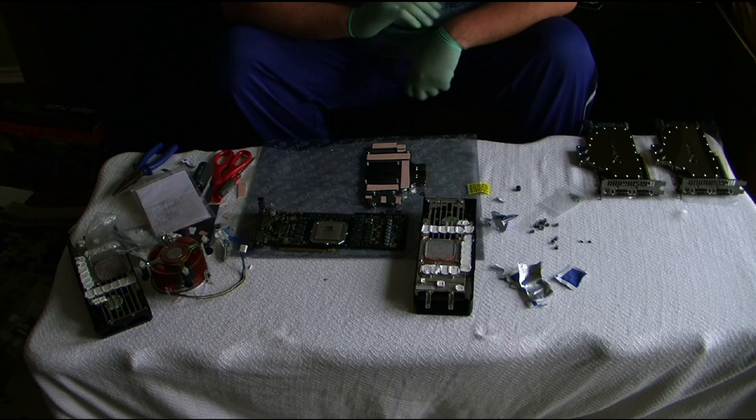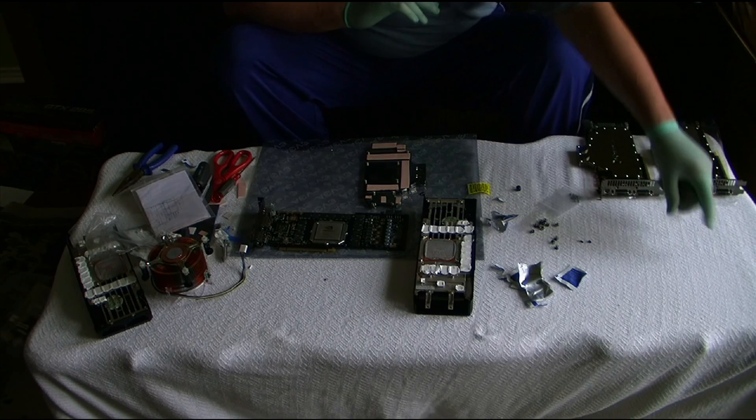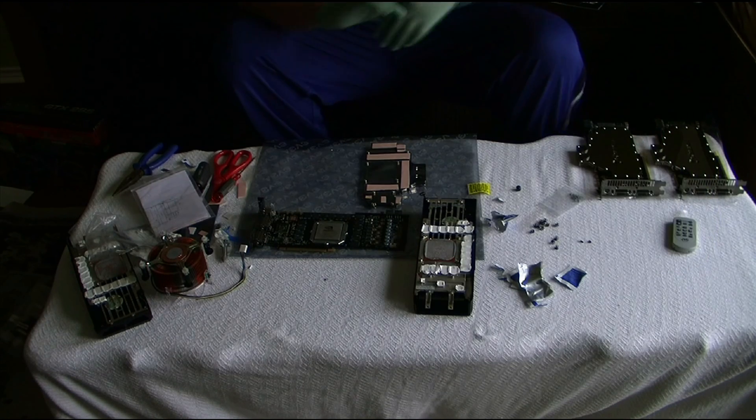Hey, what's up guys? I just want to show you how to water cool your GTX 285 — SSC, SC — any of those will do.